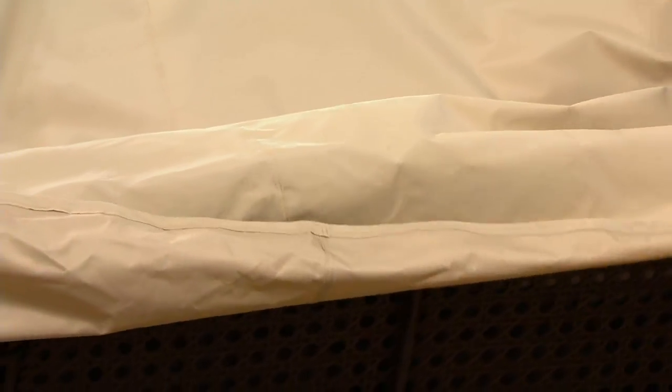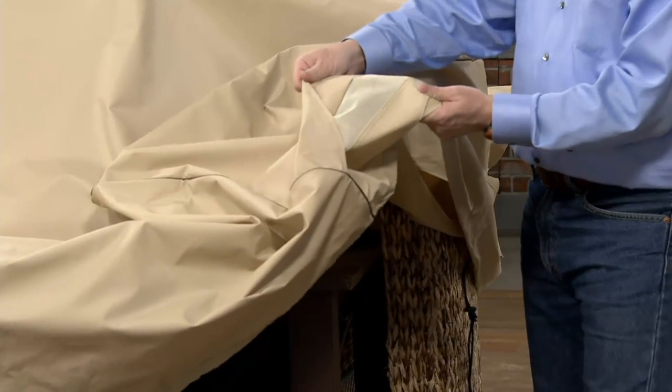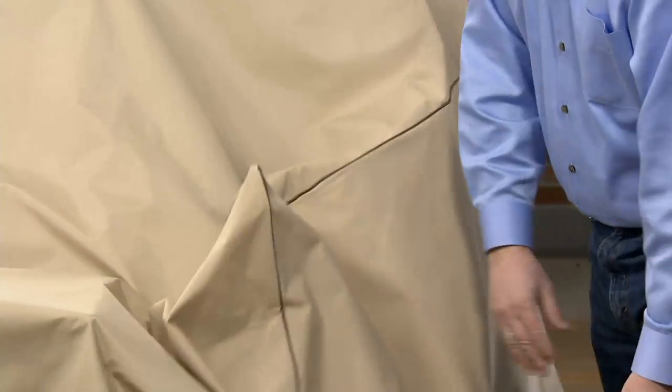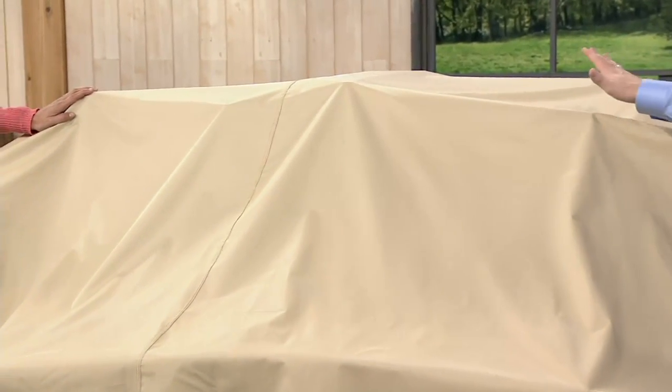There are also vents on the side — you can see over here it's fully vented. You don't want to trap the moisture in there; you trap the moisture, you get the mold, the mildew, and everything else. So this is good for the rain, the sleet, the snow, the bird droppings, the pine sap — everything you can throw at this, you don't have to worry about it.